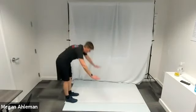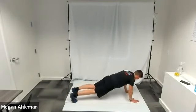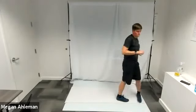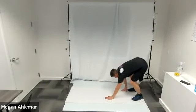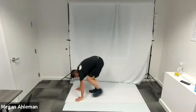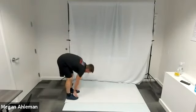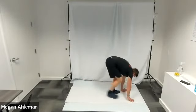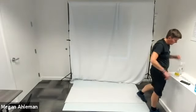Go — inchworm, hands down, walking them out into plank, hold that plank for a moment, walking those feet back to your hands, standing up tall, reaching for the sky, turn around and do it again. Walking it up, walking your feet up to your hands, standing up, reaching up high — get one more in, you got this. Complete — awesome job!